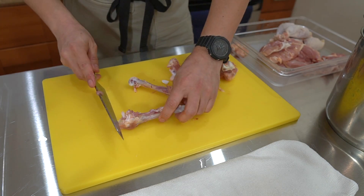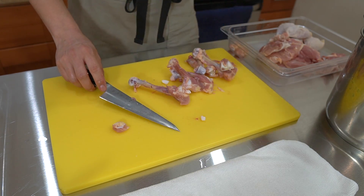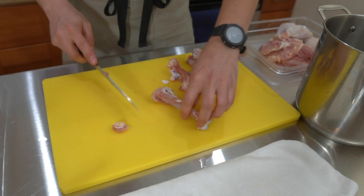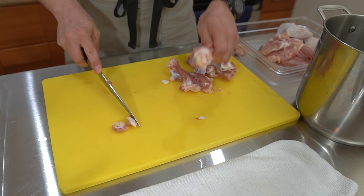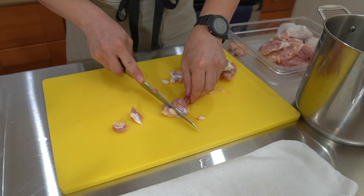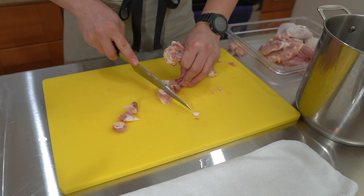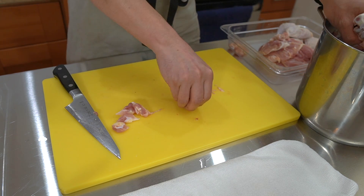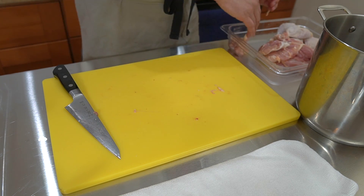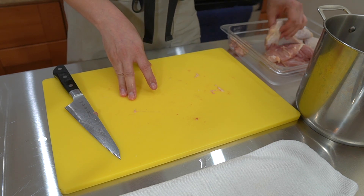On some of these bones there are cartilage areas - I'm going to save those. Everything else without much meat goes into the soup stock pot. There's some crunchy knee cartilage here I'm keeping - that knee cartilage right here, keeping that. Everything else goes into soup stock.